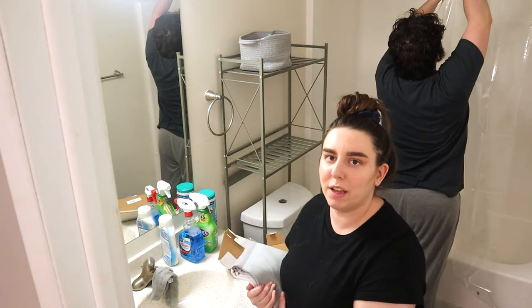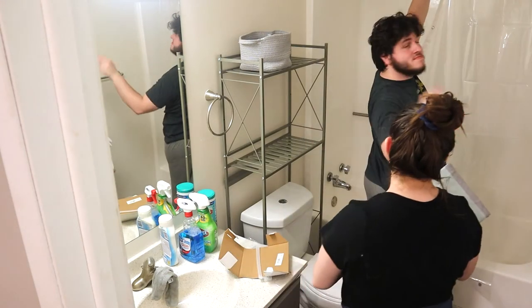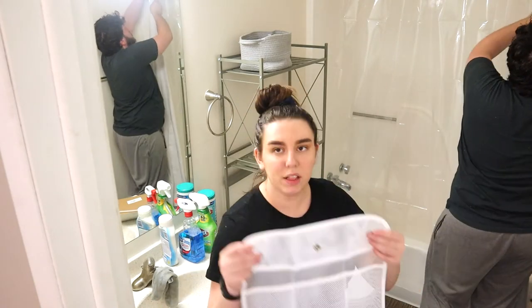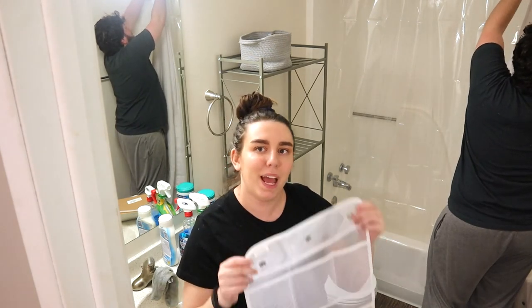Get your tall boyfriend to come help you hang up the shower curtain — you're too short to reach on your own. I got this nice little shower organizer thing. There are definitely probably better ones, but this one was cheap and so worth it.